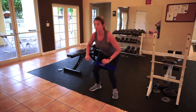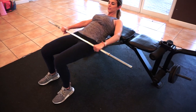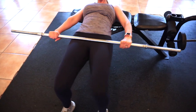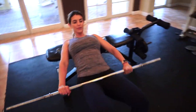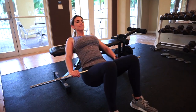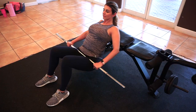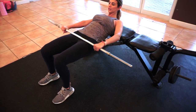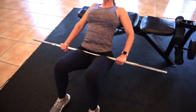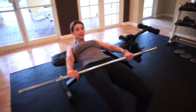Now that the mobility warm-up is done, I'm starting my actual working set with barbell hip thrusts. This is a great exercise to really activate the glutes. You want to keep your chin tucked into your chest, squeeze up at the top as hard as you can, and then come back down. I started without any weight to get my muscles ready for the movement.